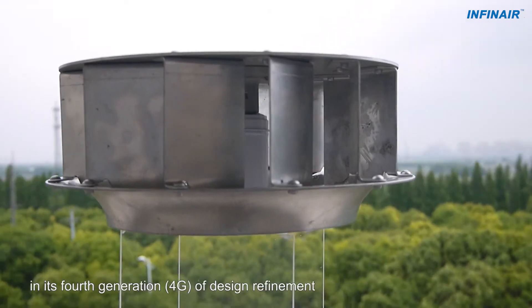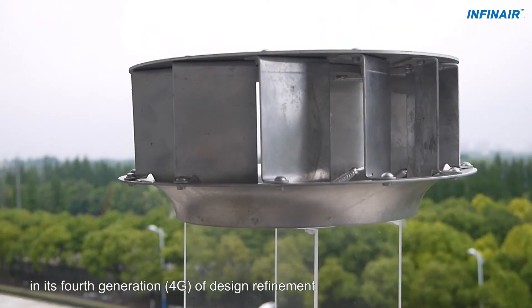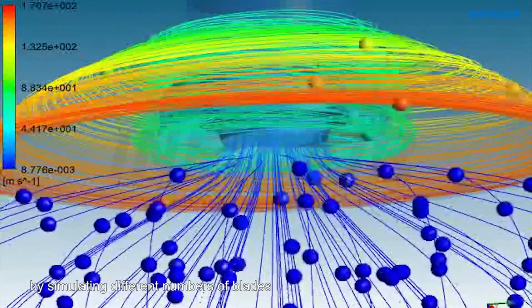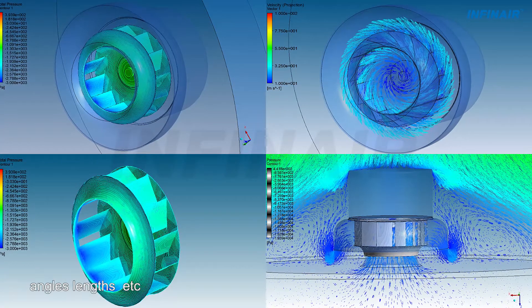The windsurfer wheel is already in its fourth generation of design refinement. INFINARE Research Institute's engineers are using CFD technology to improve efficiency by simulating different numbers of blades, wheel blade profiles, angles, and lengths.